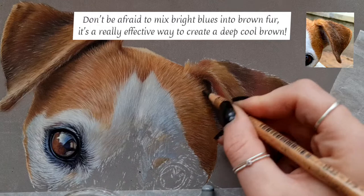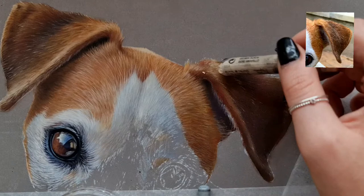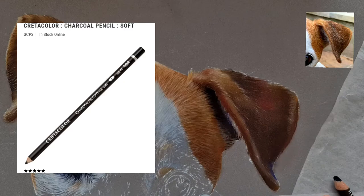One tip I can say is don't be afraid to use blues in your fur. Using blues can give a really great cool effect, like a cool dark brown. If you're limiting yourself to just shades of brown in your pastel set, you're not going to get the full range of colour and vibrancy that you're looking for. So using blues can really widen your colour range.